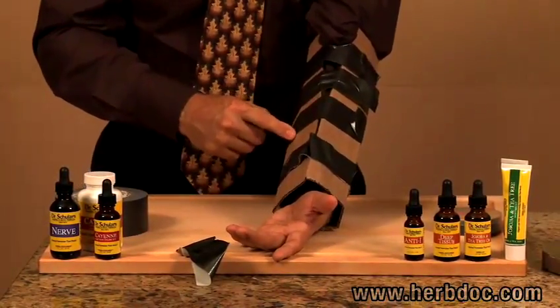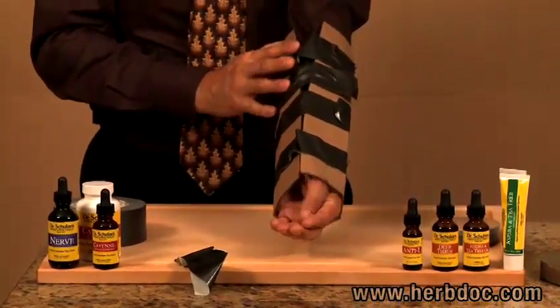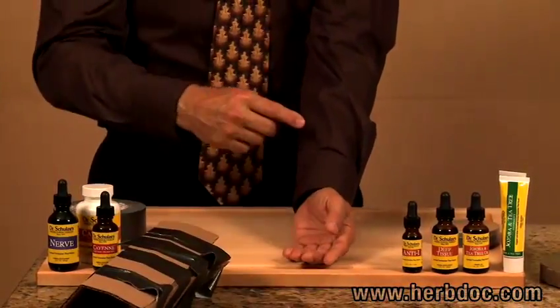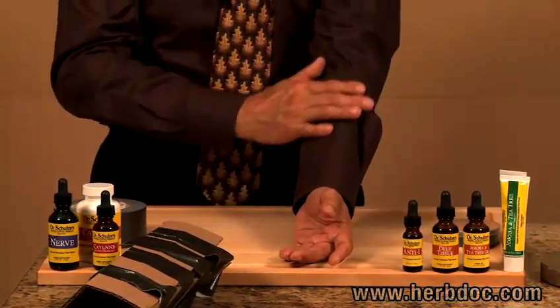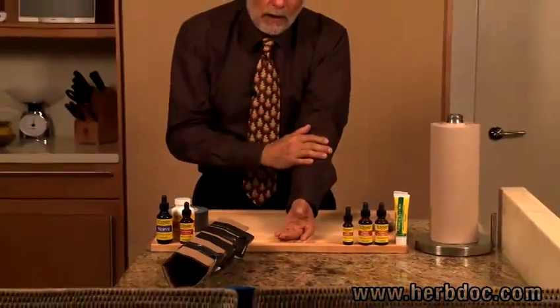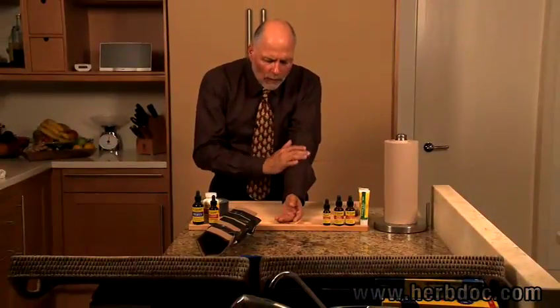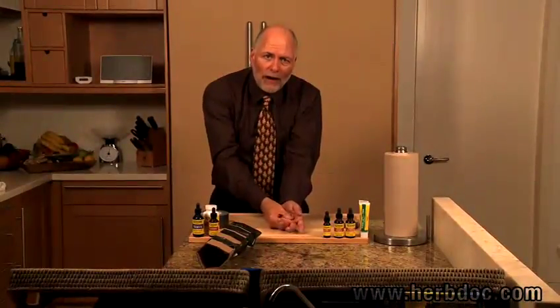The best thing about this splint is you can take it off when you need it. Sometimes you can just slip it off. The important thing is you're going to want to put ice on that area, and your deep tissue oil and ointment, to get it to heal. You're going to want to do hot and cold therapy on the area, and get some body work done — you can't do that with a plaster cast on. If you ever have a cast put on, make sure it's a removable cast, not a plaster cast — a horrible thing, because you can't heal the area.